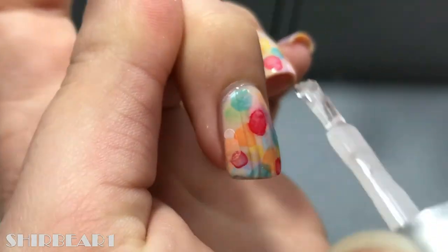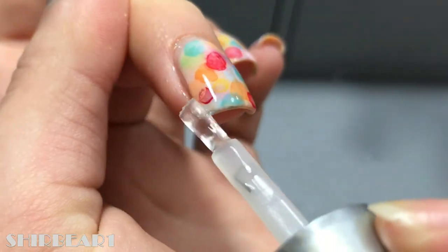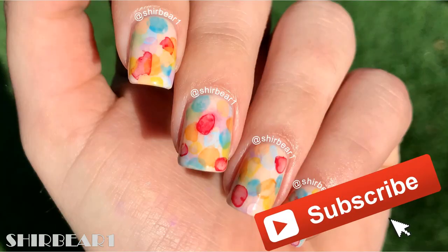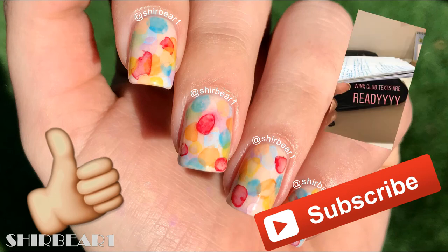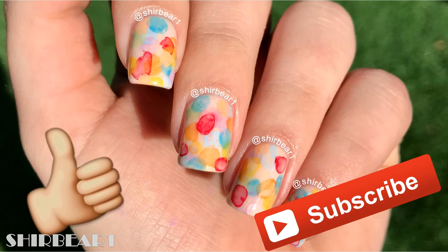When done, apply topcoat to smooth out the surface and make your nails look perfect. Hope you guys enjoyed — make sure you subscribe for more videos like this and give this video a thumbs up. I hope you're excited for my Winx Club project, which is going to be uploaded very soon. I just finished writing all the scripts and I'm going to start editing them, so I'll see you on my next video, bye!